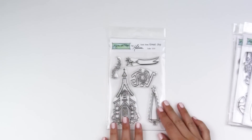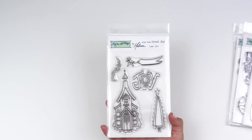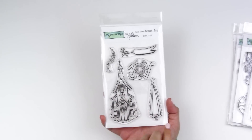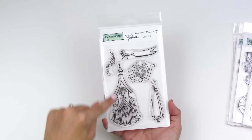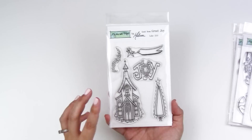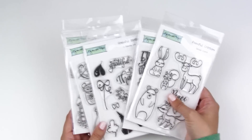There's also a stamp set by Melissa — she's Fishtail Designs on Instagram, I'll link her below. Her watercolor painting is phenomenal. This is 'Good News Great Joy,' preparing us for Christmas — you've got a gorgeous church, the word 'joy,' a swoosh of stars, a tree, and a banner. This would be beautiful to make your own Christmas cards or heat emboss on dark colored cardstock. Go check her out on Instagram alongside Christina.